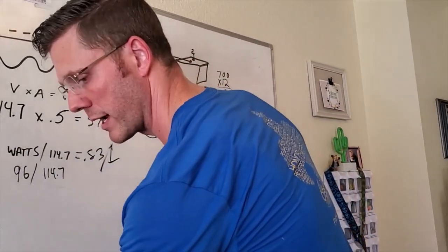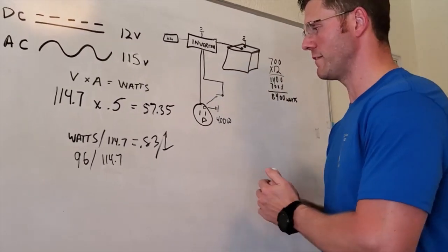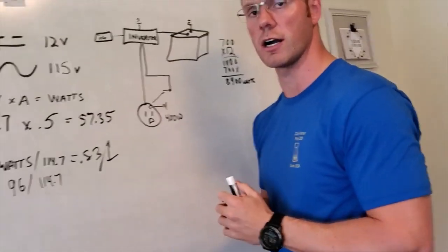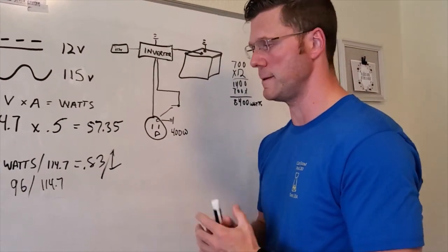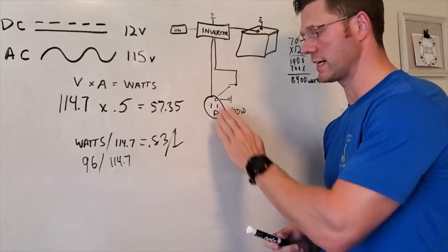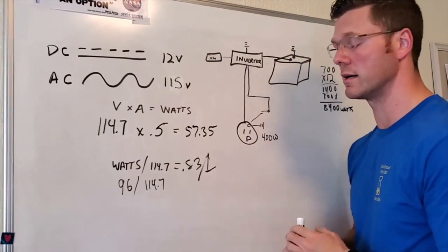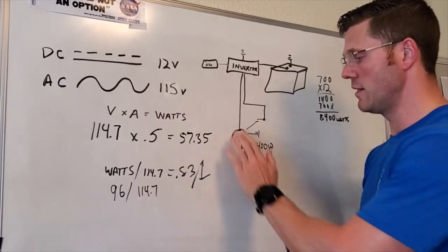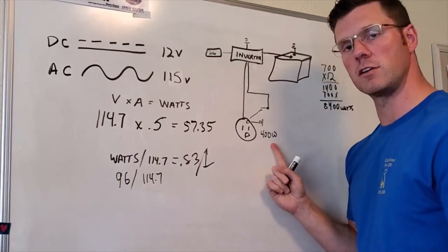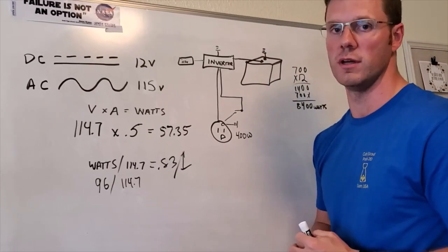I wouldn't recommend messing with the wiring too much because you are dealing with household voltage — you will get a shock if that voltage is present and you touch it. There are fail-safes built in: there's a safety switch and a magnet built into the actual switch in the back of the truck that shuts off when the cover is closed. Don't damage your cover. Even if the system is turned on, it's off when the cover is closed — it protects the outlet from water and dirt. Maintain your 400 watts and you'll never go wrong.